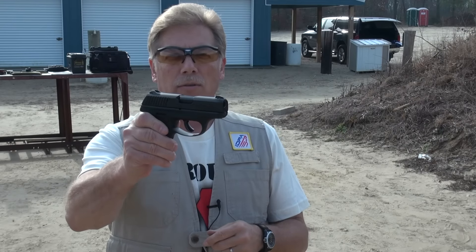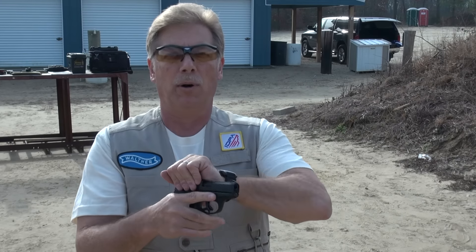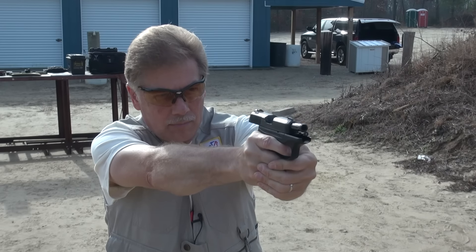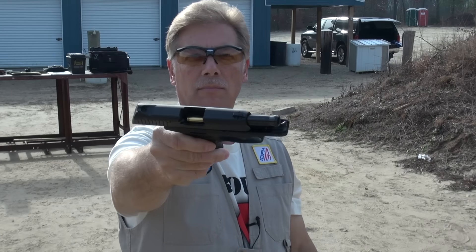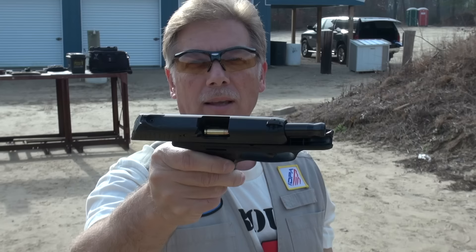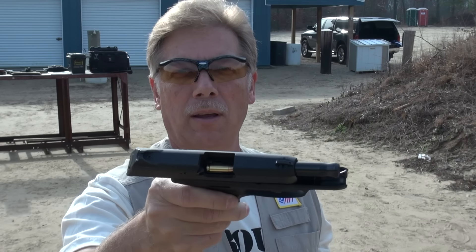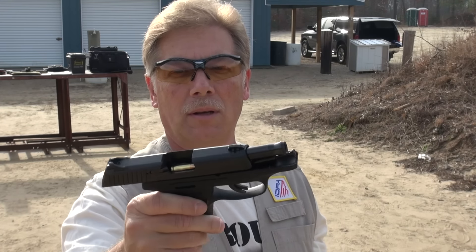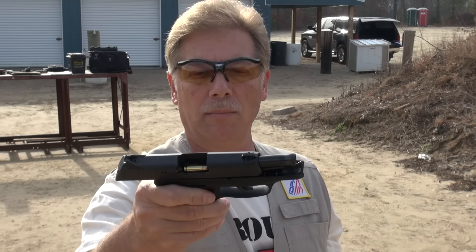All right, the other SIG ammo - Sig Sauer Elite Performance 115 grain ball, full metal jacket. Let's try a couple of mags of that. Uh-oh. Maybe it doesn't like SIG ammo. Ruger is deliberately sabotaging SIG Sauer ammunition. Exactly the same situation - the slide is locked fully back as if it were an empty magazine. So this is the second malfunction today. I had two during my first 200, for a total of four so far.